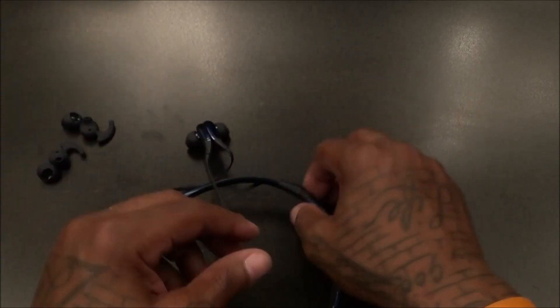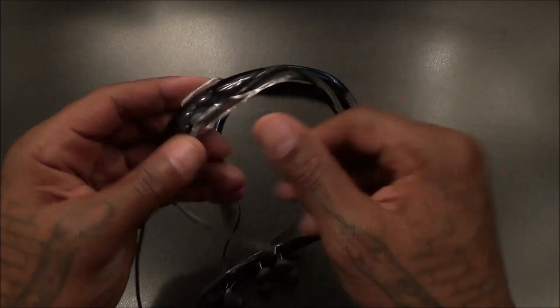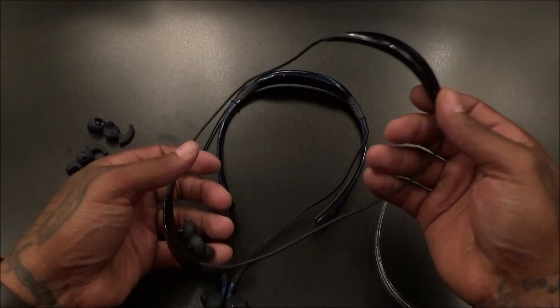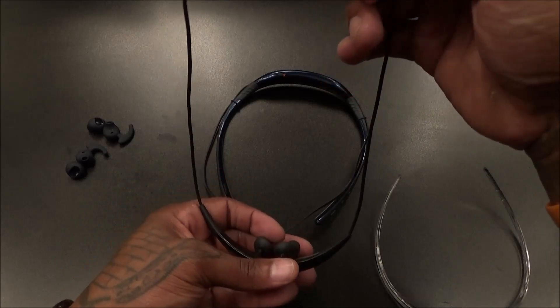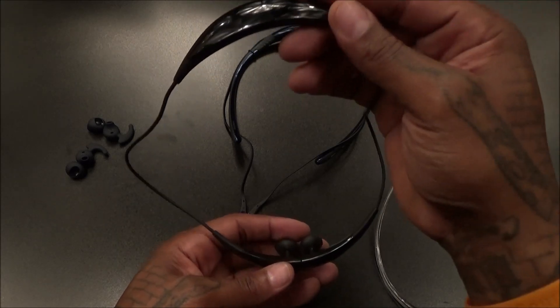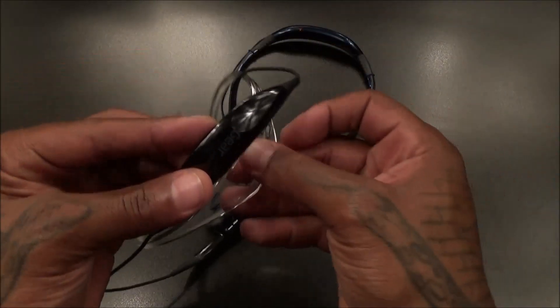Now before I test them out, let's talk about the Gear Circles real quick. Here's the problem: you're going to have to use this plastic neck guard. Now you don't have to — you can take it off — but without it, if you start doing any physical activity, even power walking, they're going to start flip-flopping. If you've got them around your neck without the neck guard and you go to the gym, as soon as you start doing exercises they're going to go all over the place.